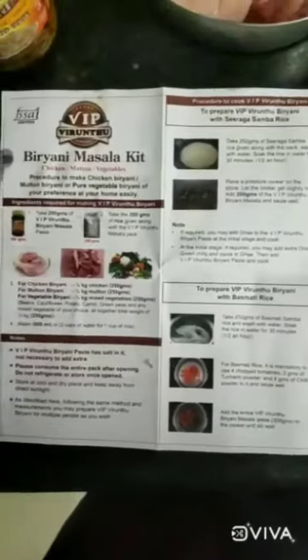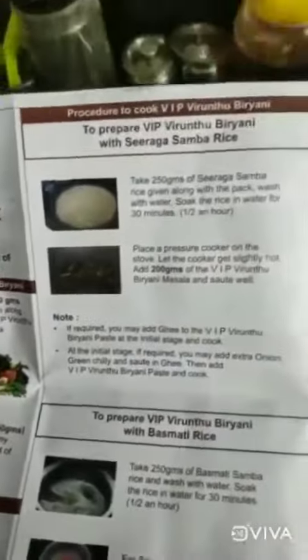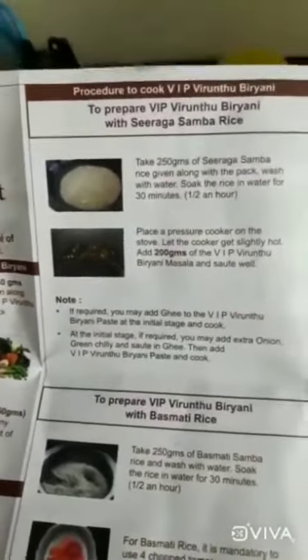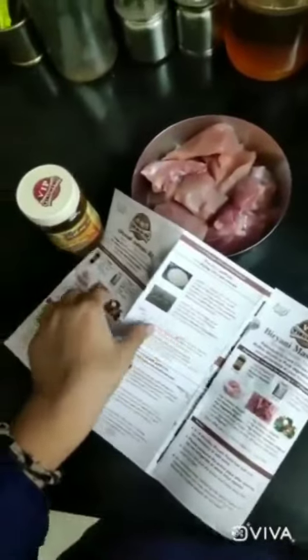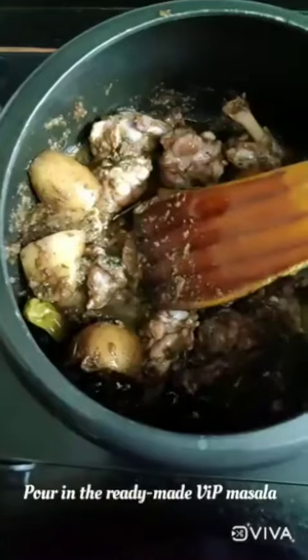So let's see. Along with this kit I have got this leaflet and it has the procedure to cook the biryani. It's really simple because usually my biryanis are very long — sometimes layered — and I have so much cutting and chopping to do. Biryani for me is a long exhaustive process, but I am really looking forward to this one.